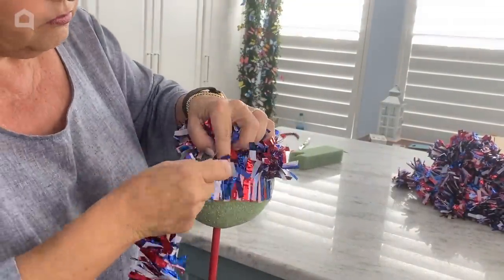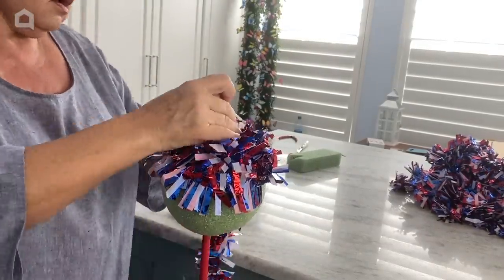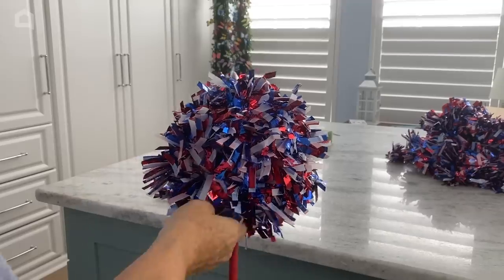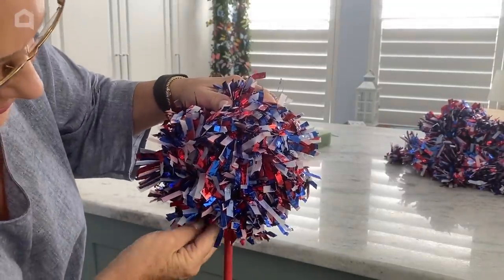See over here? You want to keep picking it up like this and make sure that all of those parts are secure to your styrofoam ball. And there you have it — a ball that almost looks like a little firecracker already.